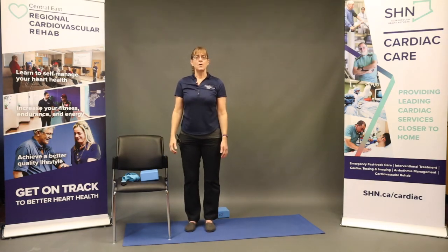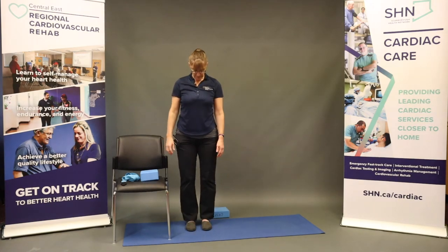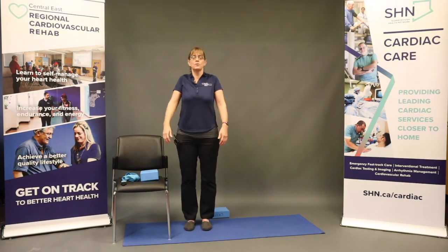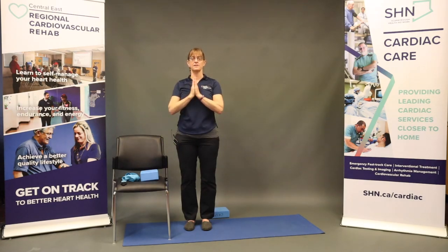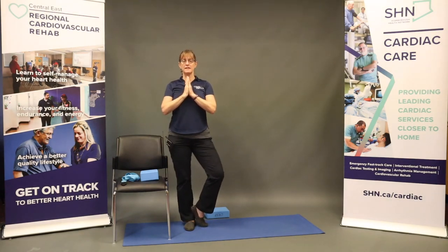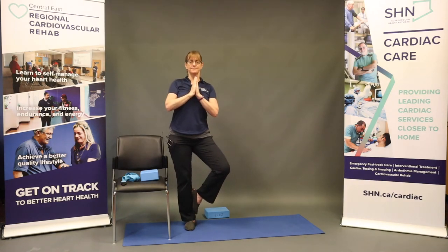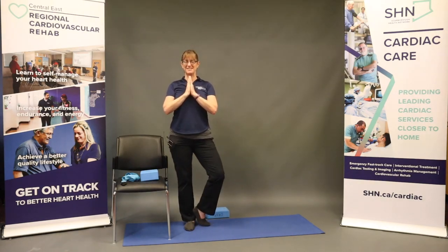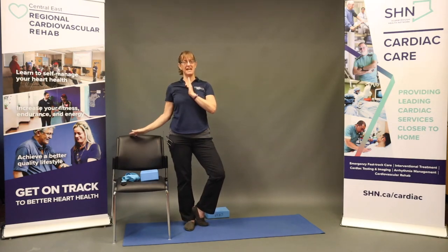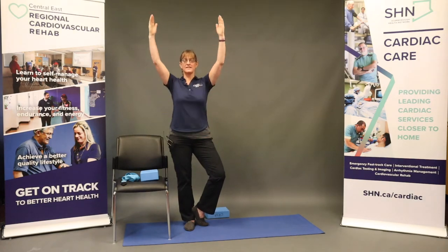Moving on to our balance pose — tree pose. Again, you have the chair available if you'd like to use that for balance. We're going to start by grounding those feet, roll those shoulders back and down, bring the hands to your heart center. Shifting the weight onto one leg, the opposite leg comes in to the standing ankle or to the calf — avoiding the knee. Finding what works for you today: that may be keeping the toe on the ground with a hand on the chair, keeping the hands at heart center, or extending those arms up.